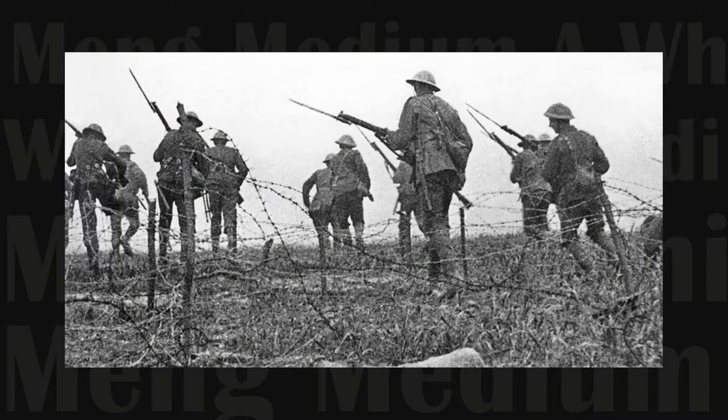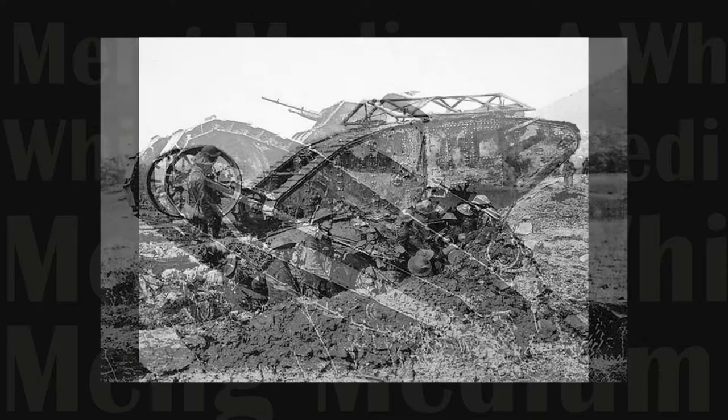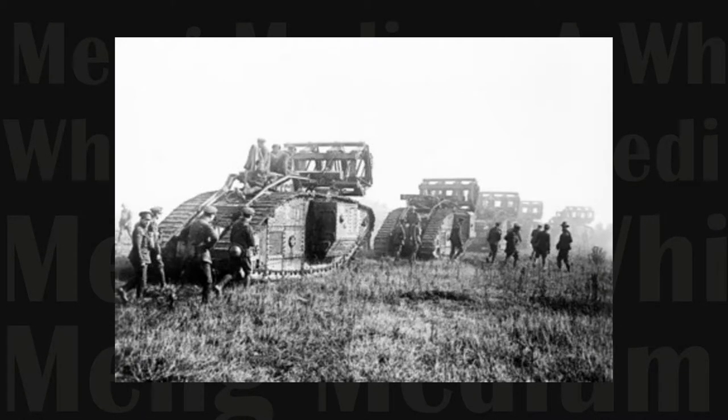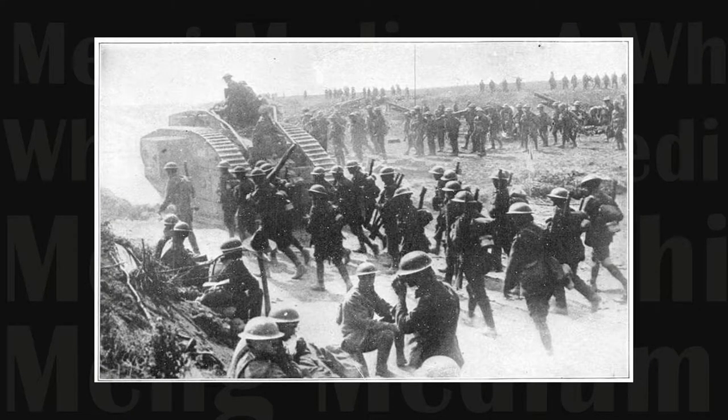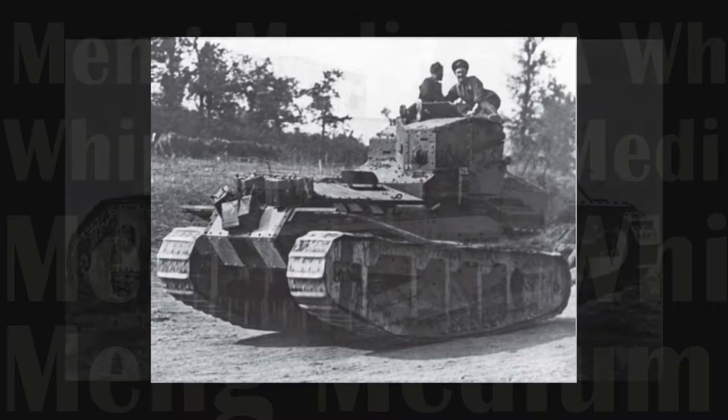As tanks first appeared on the battlefield in World War I, tactics for their effective use had to be developed. The slow lumbering Mark I heavies were effective at smashing enemy lines, but planners saw the need for a lighter, faster vehicle that could operate alongside the heavies and exploit the breakthroughs. And thus was born the Medium A Tank.